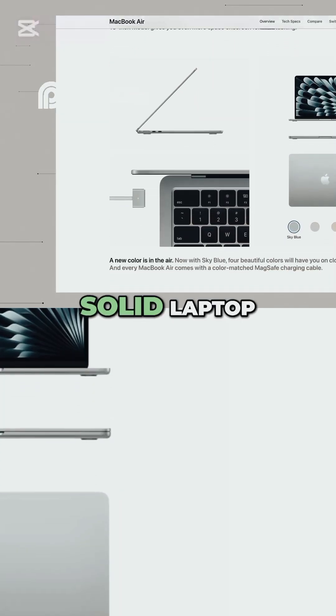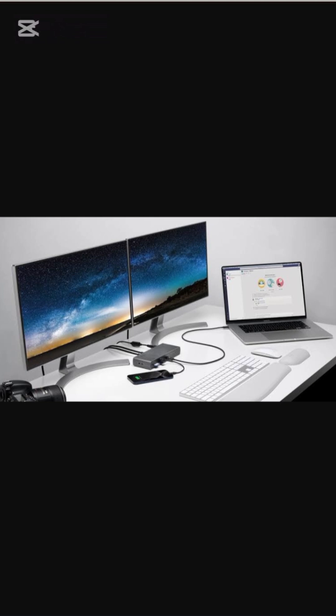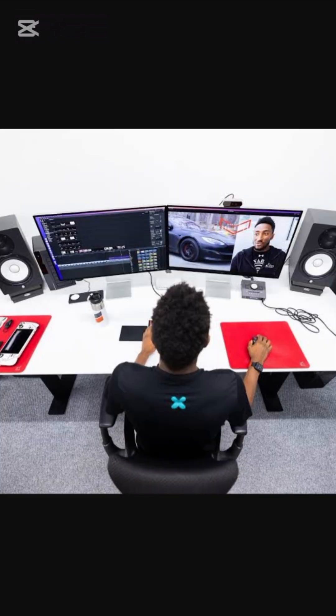It's going to have good battery life. There's still a 13 and a 15 inch version. It's just a solid, solid laptop. My favorite thing about it? It supports two external displays now — shout out to M4. Huge — even 6K external displays.